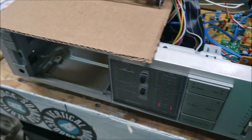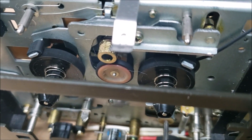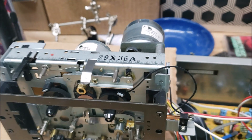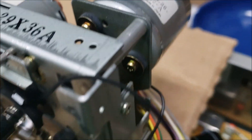This Nakamichi BX1 was eating tapes and wouldn't play right. It had a bad idler tire, which I got temporarily fixed, but now it's got a capstan motor issue. The wow and flutter is off the charts on it — you can probably hear that noise — so I probably need to take that motor apart.